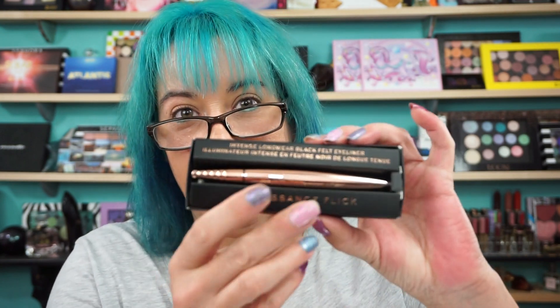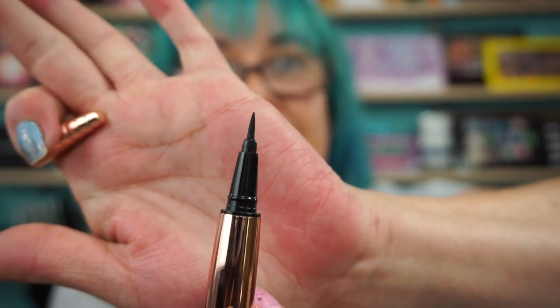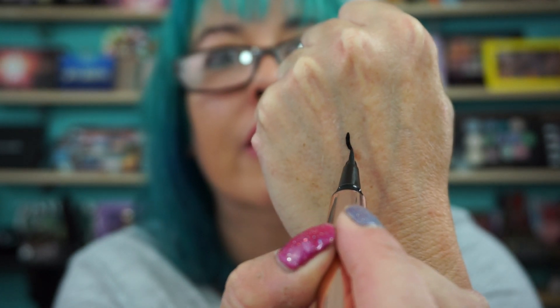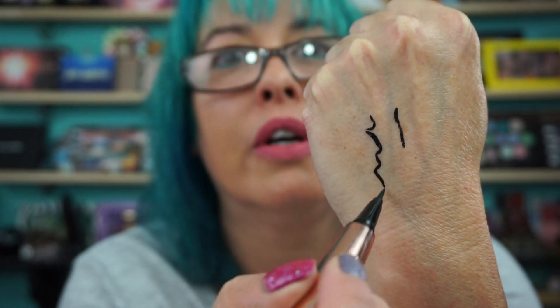I also picked up from Makeup Revolution the Renaissance Flick Eyeliner — an Intense Long Wear Black Felt Eyeliner. Gina had already bought this. She loved it and raves about it — Gina approved. It does have a nice thin tip. It's not waterproof or anything like that, but sleek packaging. Very nice.